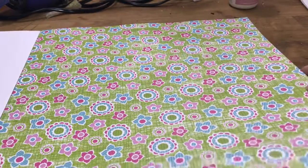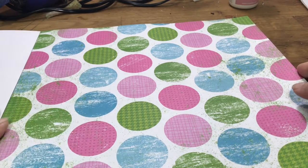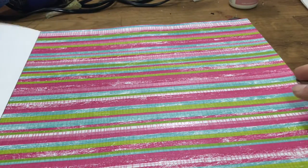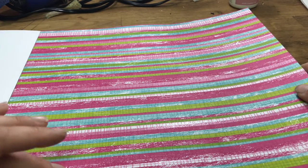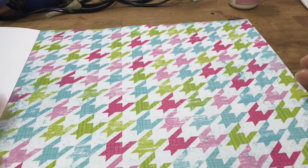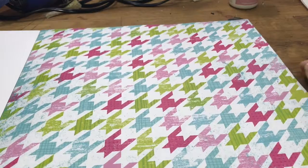No glitter or anything on the flower page, but a good plain base page. Then the large polka dots - no glitter - and some stripes where these little pink lines have glitter, and these little plaid lines have glitter as well. And this kind of geometric design is just another plain base page, no glitter.